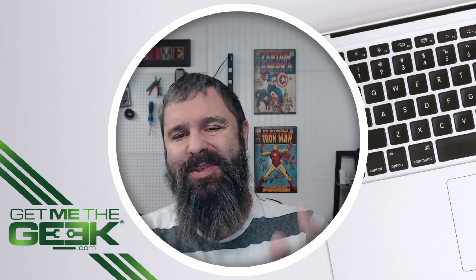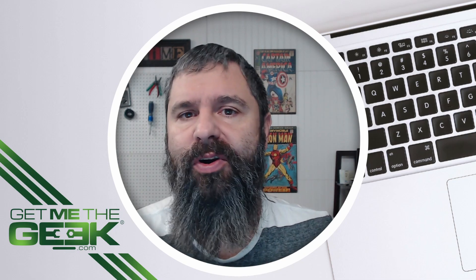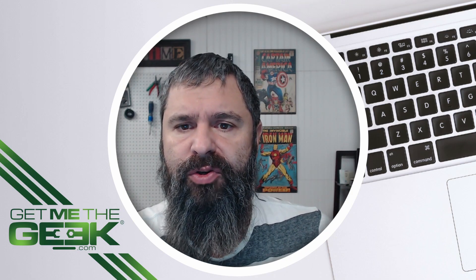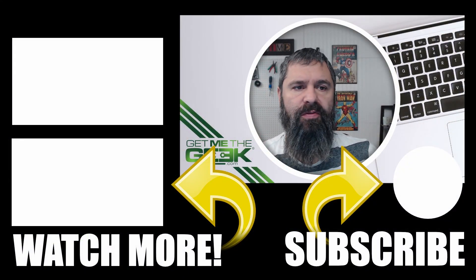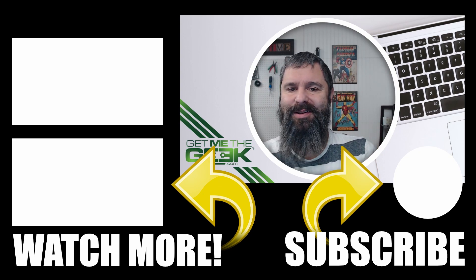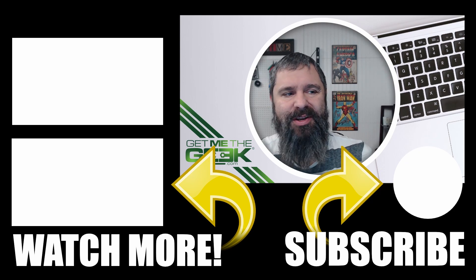I am Kevin Stevenson with GetMeTheGeek.com. This has been a TrueNAS Docker tutorial, where we learned how to take TrueNAS and install an Ubuntu virtual machine using the Bhyve hypervisor, create Docker on it, and now you can use Docker on your TrueNAS machine. Stay tuned for our next videos. If you got value out of this, go ahead and like and subscribe — everything helps. Thank you.